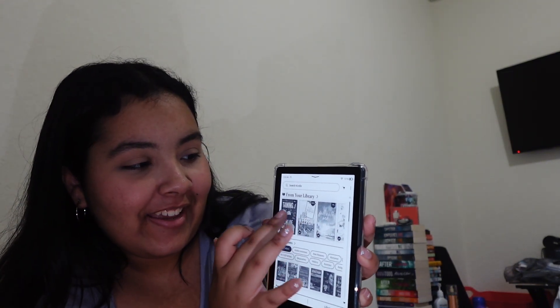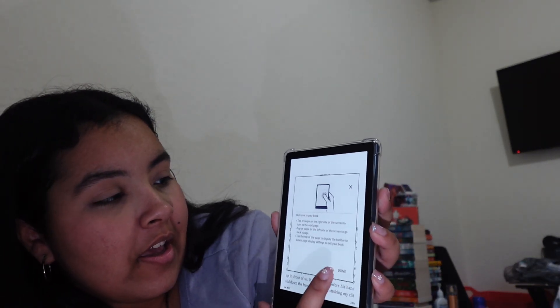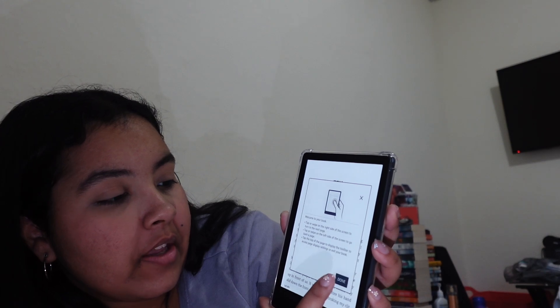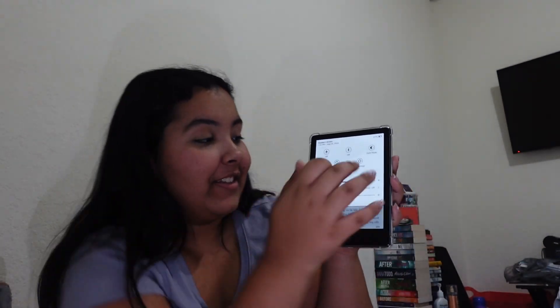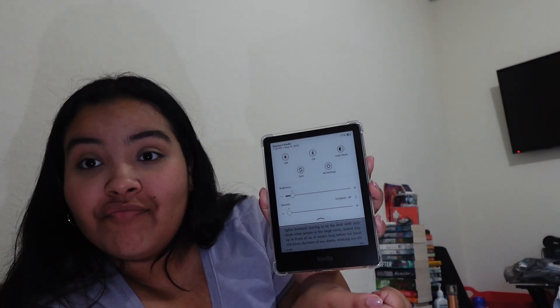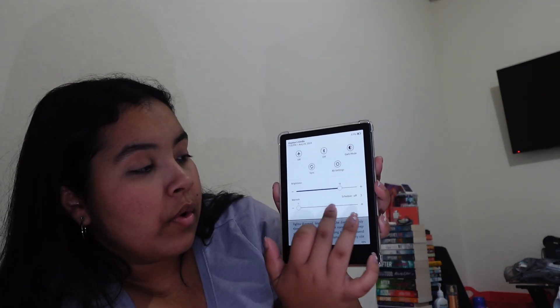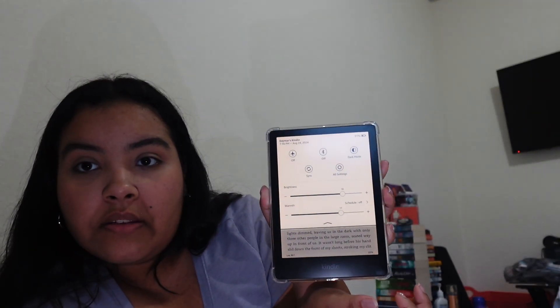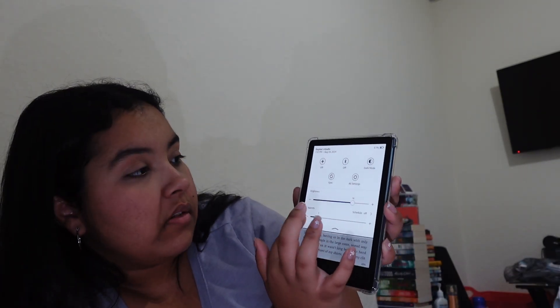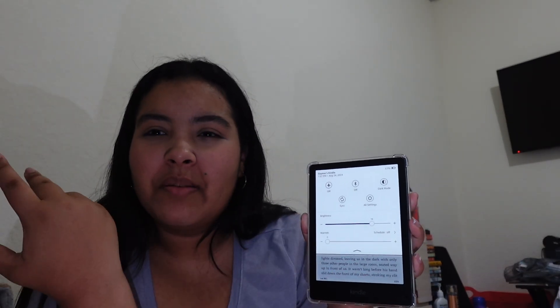This is insane. Look how pretty they are. Let's go into the book that I was reading. I'm reading QB Keeper. Welcome to your book — tap or swipe on the right. I feel like I'm so new to this. The brightness is really bright. I feel like this is good for me. Then we have the warmth — I feel like that's a new thing with this Kindle.